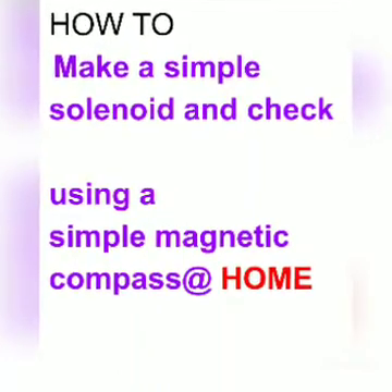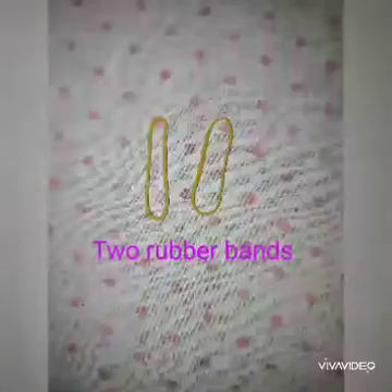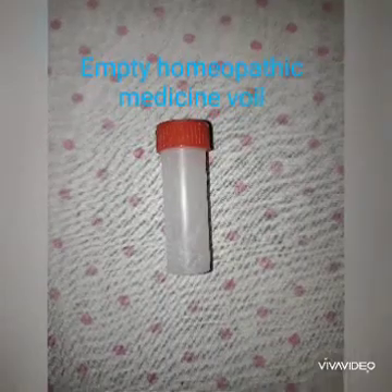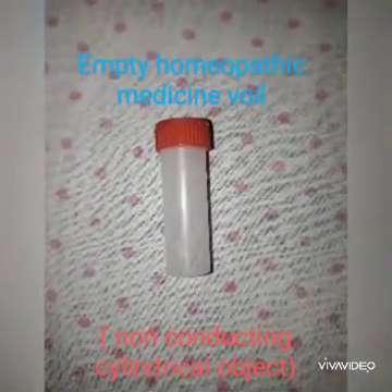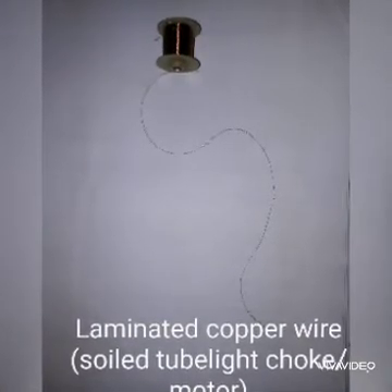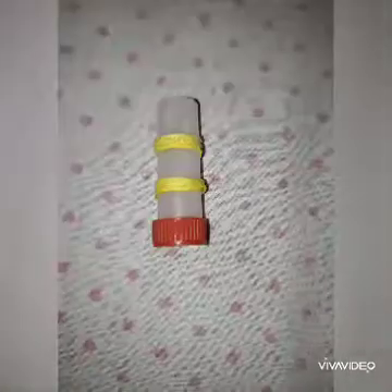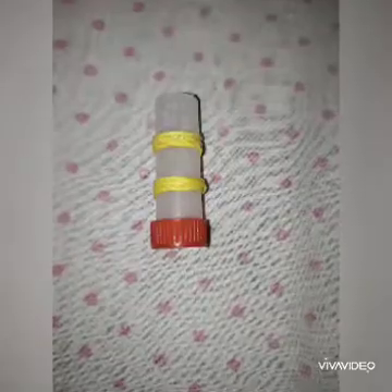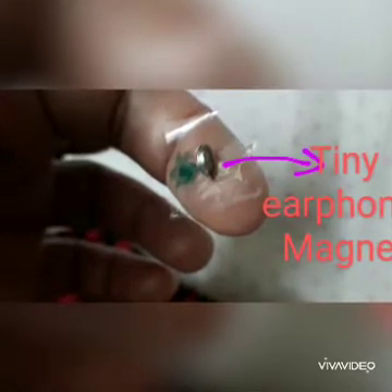How to make a simple solenoid and check it using a simple magnetic compass at home. We will need: two rubber bands, an empty homeopathic medicine vial or any cylindrical non-conducting object, laminated copper wire from a tube light choke or motor, a battery or dry cell, and a tiny earphone magnet from the earplugs of an earphone.